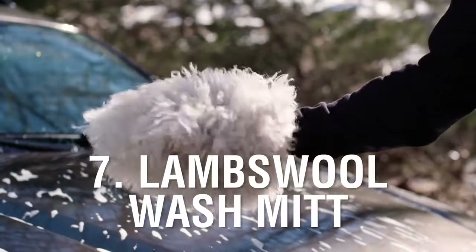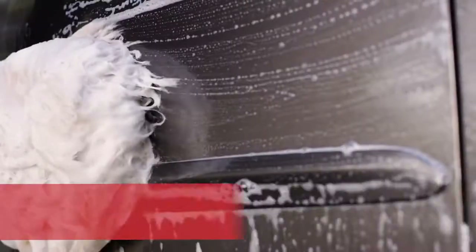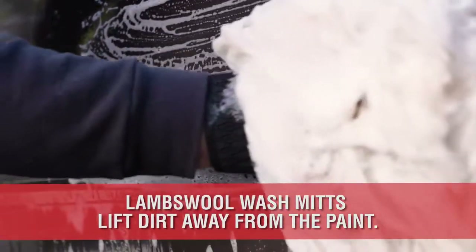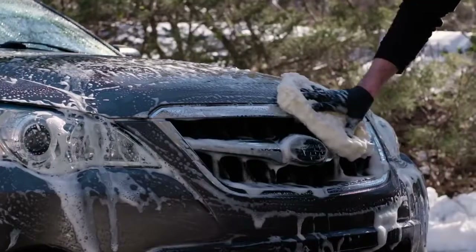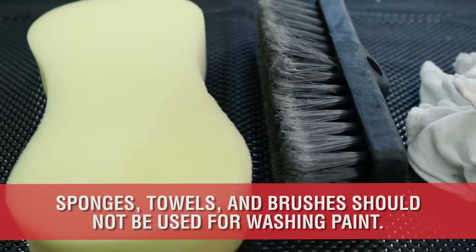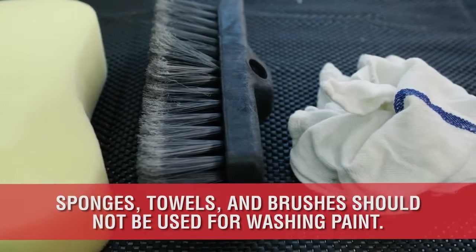Number 7 is Merino or Lambswool wash mitts. These types of wash mitts are used to agitate and lift dirt from the surface of your paint, which minimizes scratching that may occur from grinding the particles into your clear coat. Sponges, towels, and brushes push the dirt across your paint and leave scratches as a result.